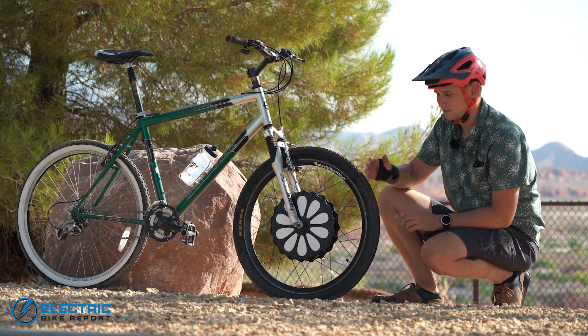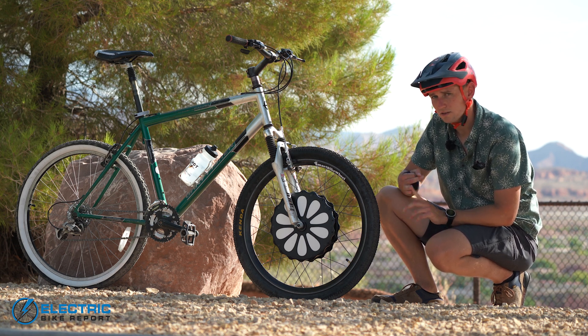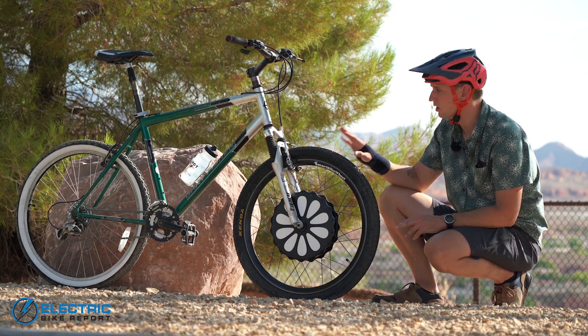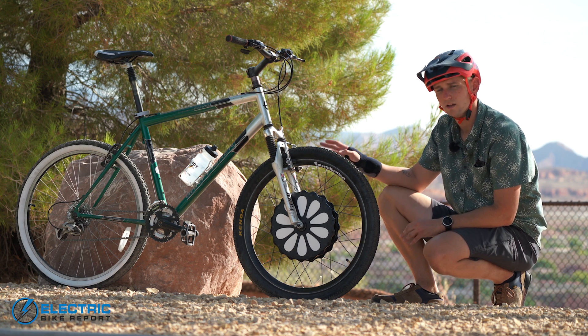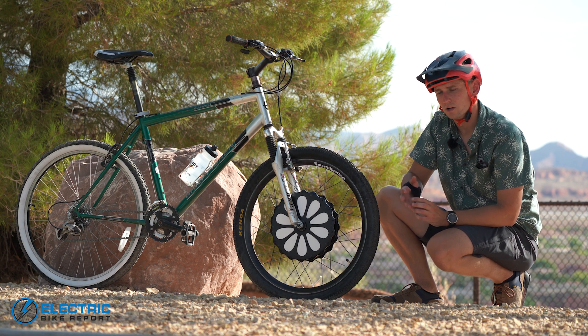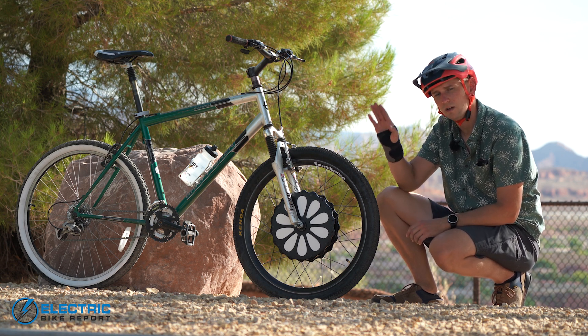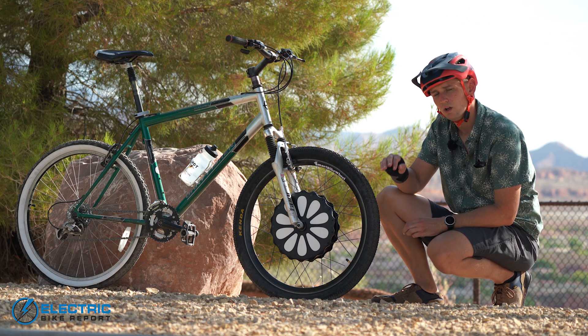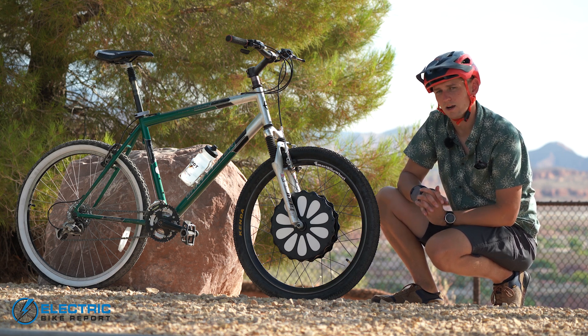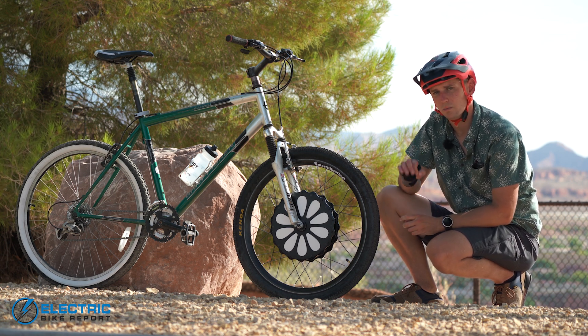In addition to the motor and battery, it's got a gyroscope and a tachometer. Those two sensors — just them, no cadence sensor, no external sensor on this bike — can figure out what the bike needs to be doing by understanding the pitch of the bike: whether it's on a flat road, uphill, or downhill, or whether it's accelerating or decelerating. It uses all those metrics to figure out what the bike needs.